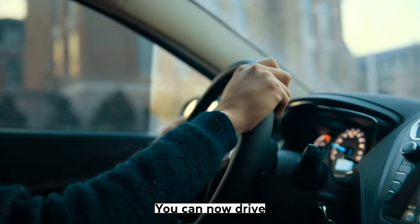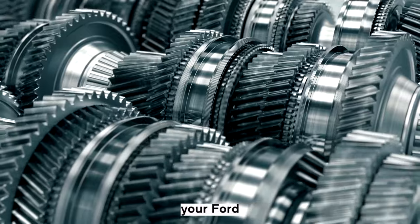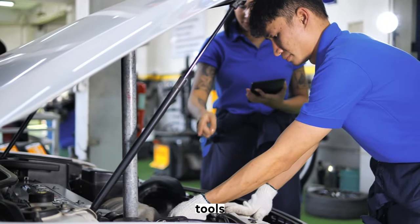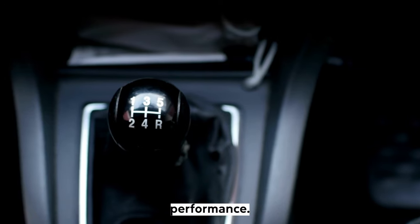Step 10: You can now drive your car as normal, or you may wish to relearn the TCM. As you can see, resetting the TCM in your Ford is a quick and easy process. You don't need any expensive tools or need to be a programming expert. Just follow the step-by-step guide above and you will hopefully see an improvement in your gearbox's performance.